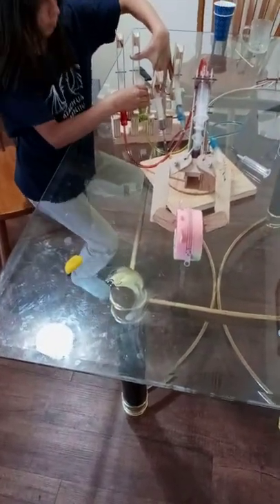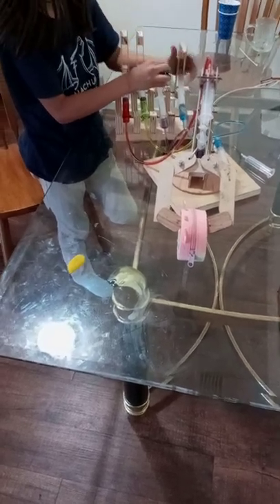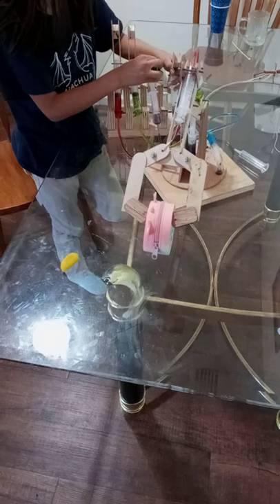I don't know why they're opposite the way we hooked them up. Now if you pull the blue one, it'll turn. Pull or push.